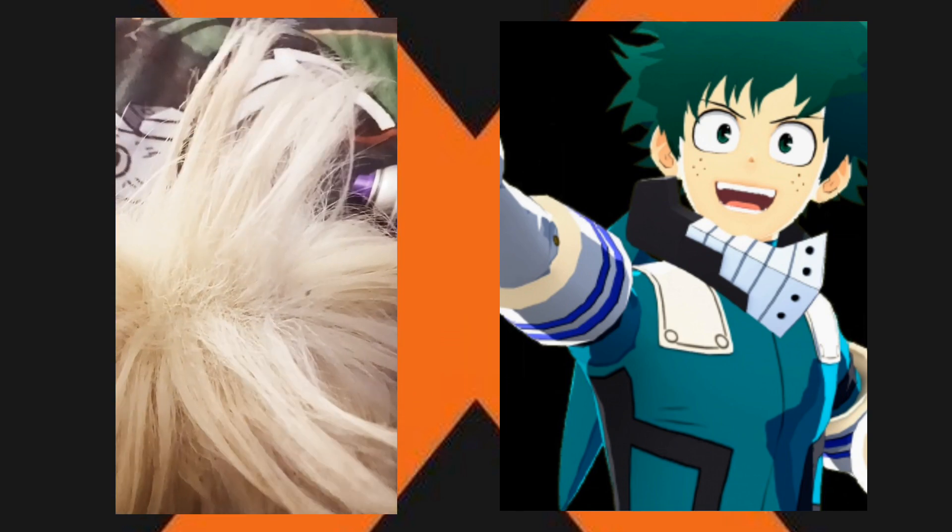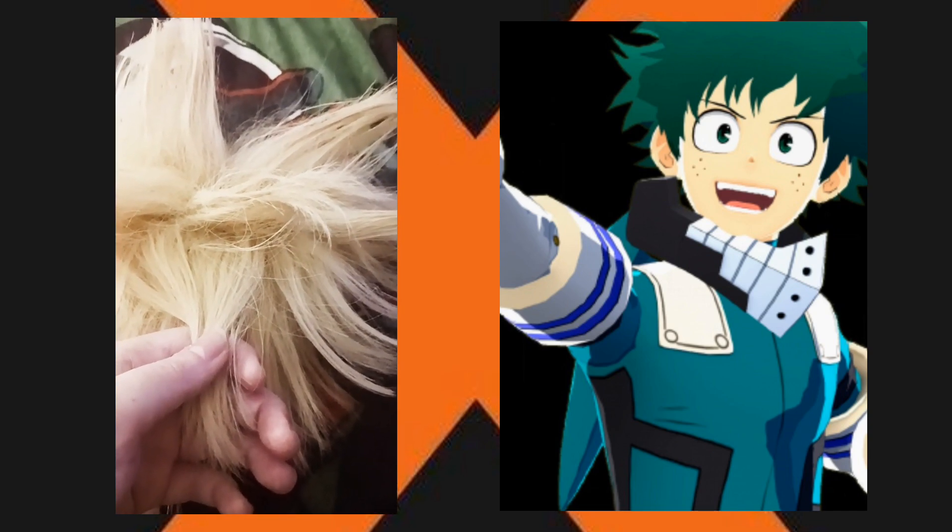One catch: when you hairspray it, it's gonna be messy on your hands, so if it gets on you, wash it off when you're done. Another catch: it's gonna be very time-consuming, so take your time to do it correctly.